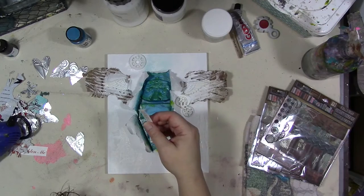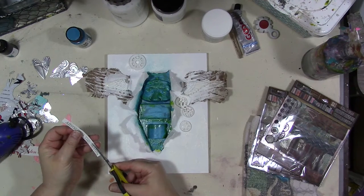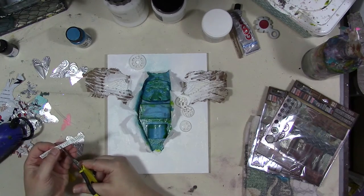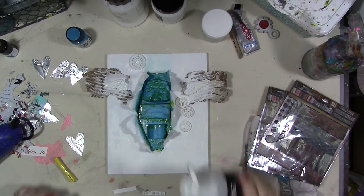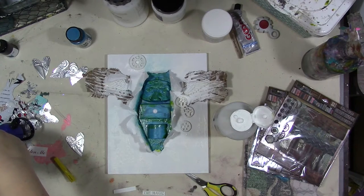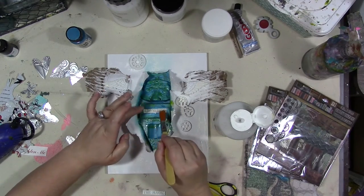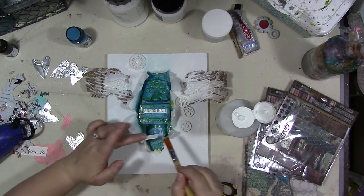We're going to take our quote and cut it out a little more than it already is. I don't have my glasses on — why would I bother putting them on before cutting paper with scissors? It just makes too much sense. I'll blame it on the fact that I'm still sick. I'm going to get out some matte medium, put a little bit on here with a clean paintbrush, and place the quote pieces here and here.